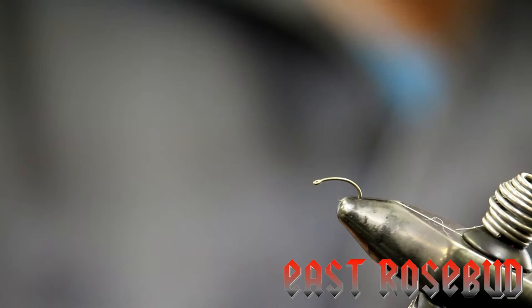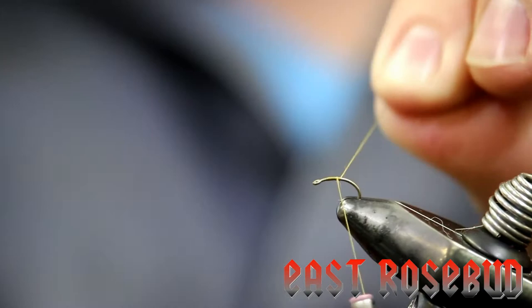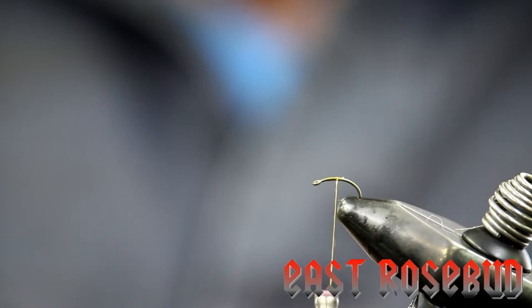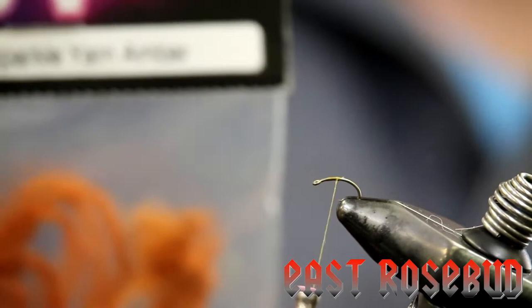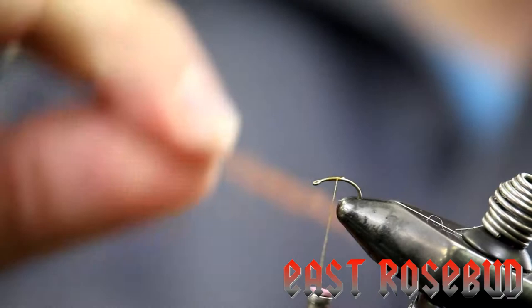I've got some 70 denier UTC olive and I'm just going to get it started on our size 18 scud or pupa hook here. The first material we're going to lay down is some UV2 sparkle yarn in amber — it's actually kind of a darker brown color. What I've done is cut a short hank of this and taken about half of that hank lengthwise and trimmed it just so I can tie that in.